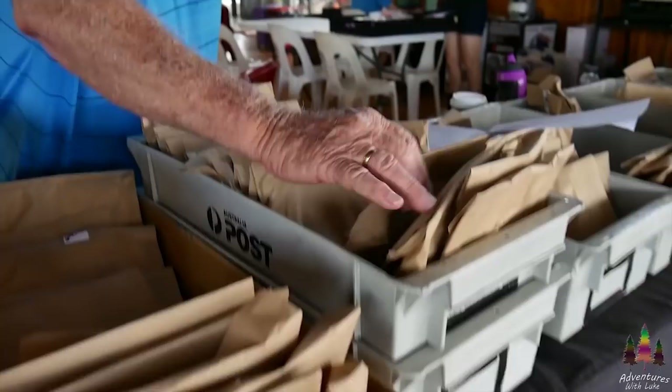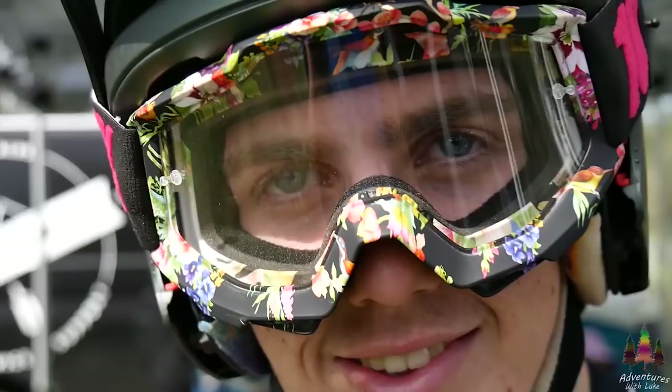Long time subscriber Zach Kramer here — with the Flow goggles! Jules is back from injury as well.